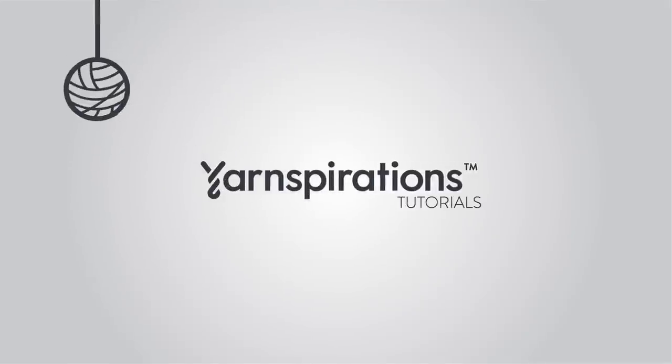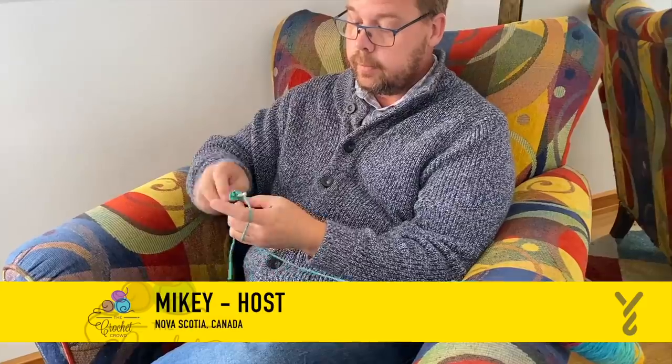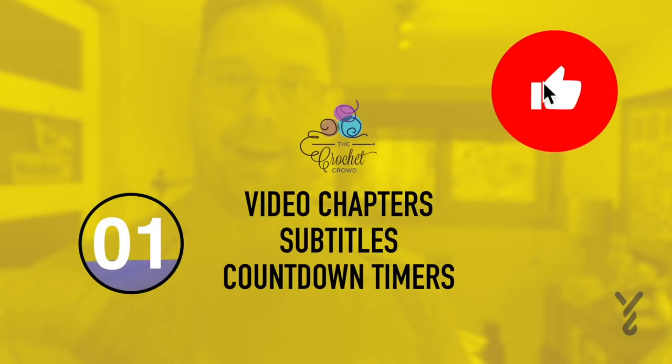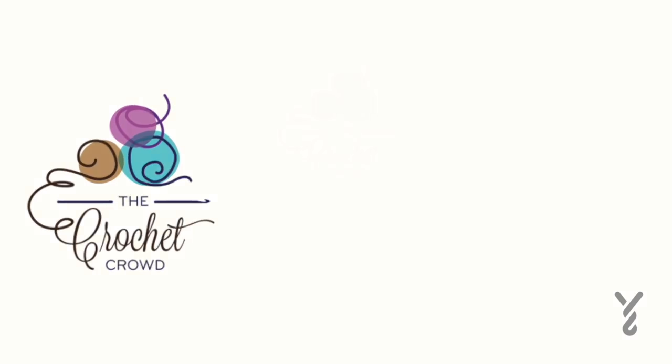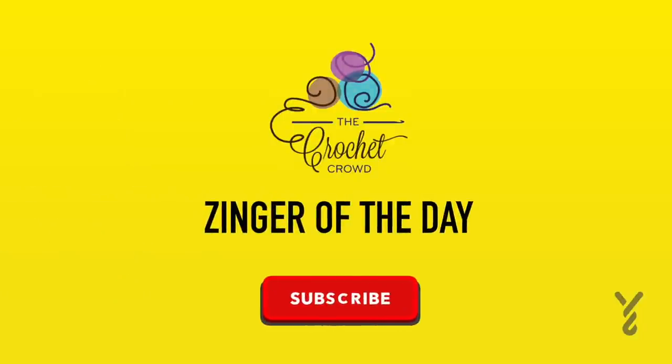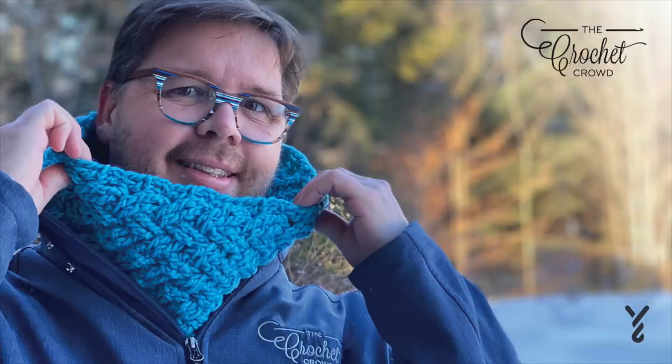Welcome to my channel. I'm here to inspire you, give you crochet advice, and help you along with your next project. If you enjoyed this pattern, please give me a thumbs up or even comment so I can gauge your interest. It helps me to know what to film next. Without further ado, let's get on with today's tutorial.